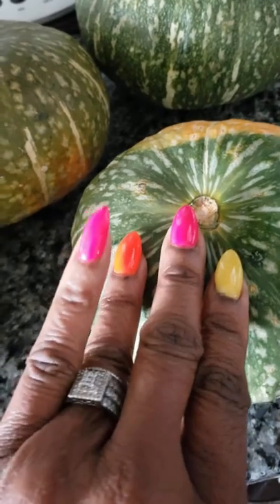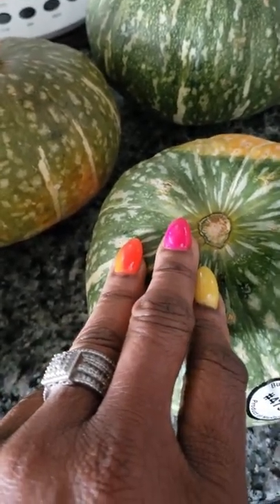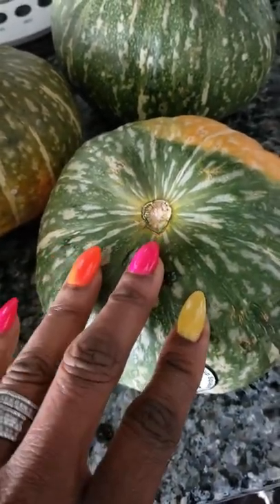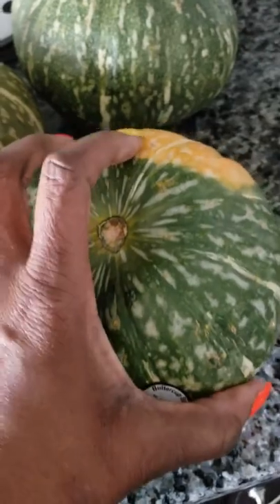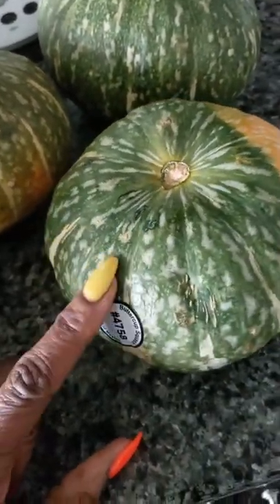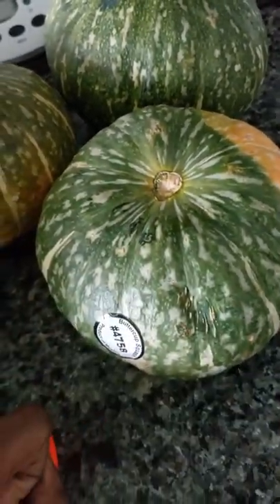Have you ever seen buttercup squash in the store but just bypass it because you don't know how to fix it? I'm going to show you a real quick way. A lot of people try to take a knife and cut it, but cutting a squash is really, really hard — harder than a watermelon.